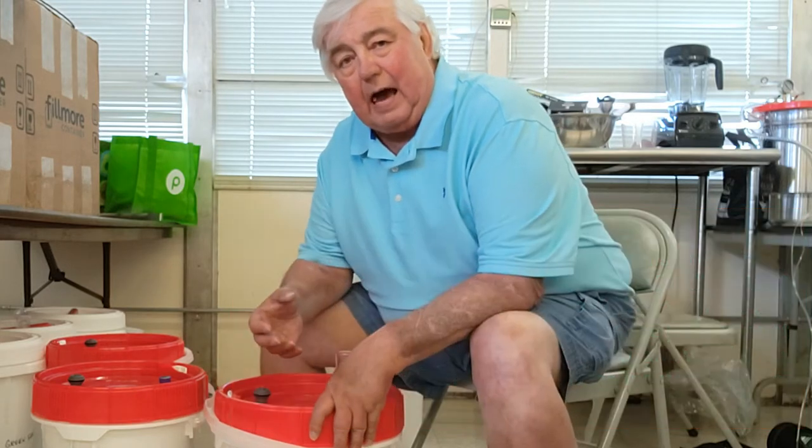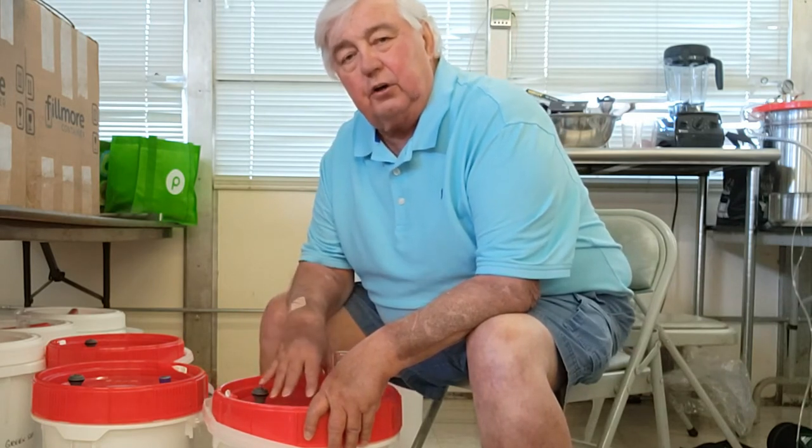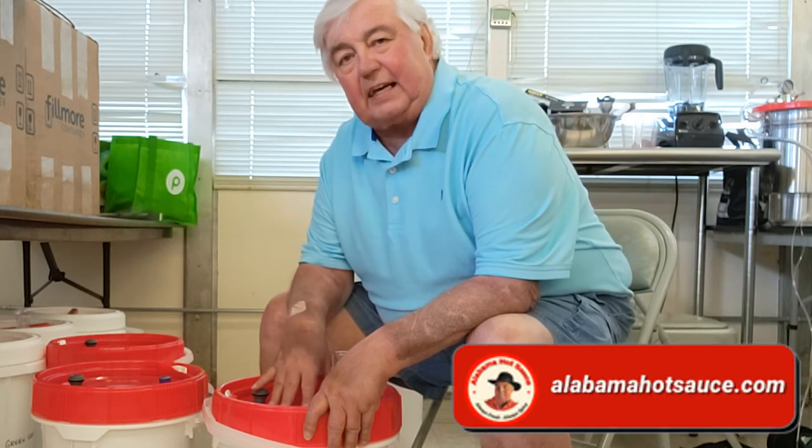I purchased almost every kind of gizmo you could think of to test fermenting, and none of them really exactly suited me. So what I did is I set out to build one which exactly had the features I wanted.